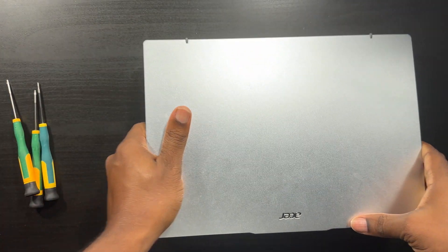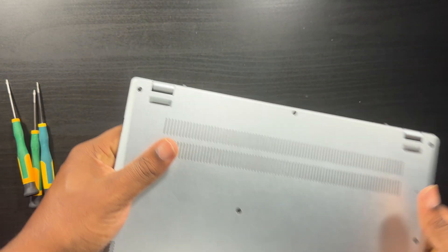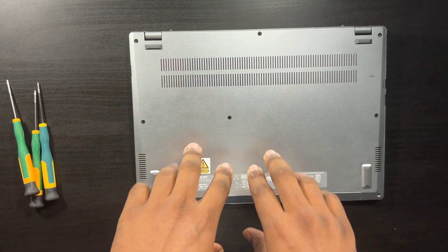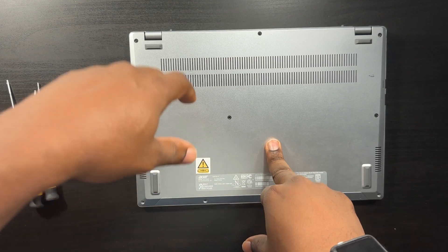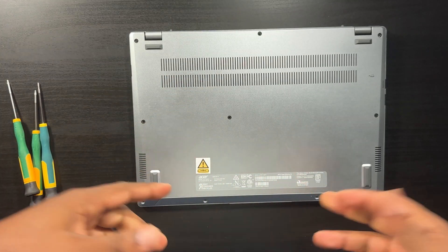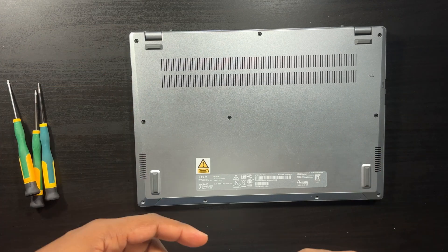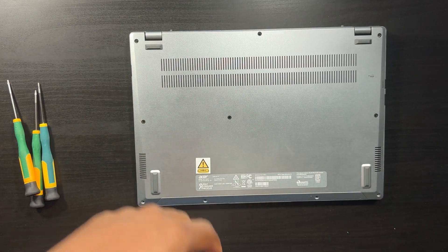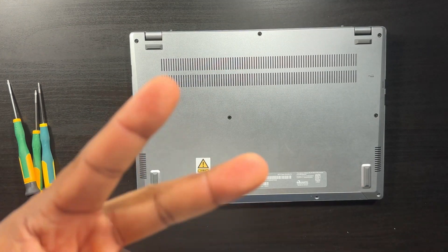I'm not going to show you how to put the screws in — you guys understand that's very easy. But that's pretty much it. If you have any questions about this job, ask me in the comments below, click that like button, subscribe. This is Charlie Eugene showing you guys there is a second slot in the Acer Swift Go 14. Take it easy, see you guys in the next video.